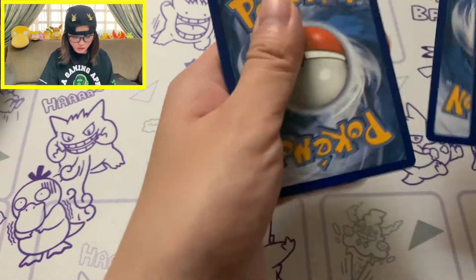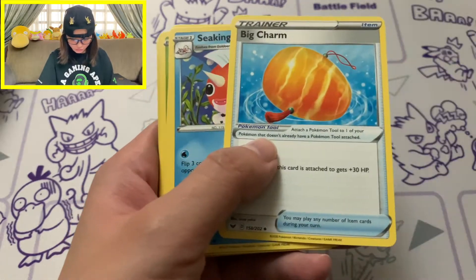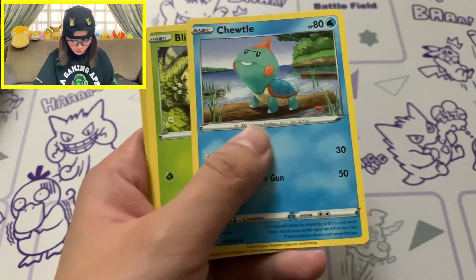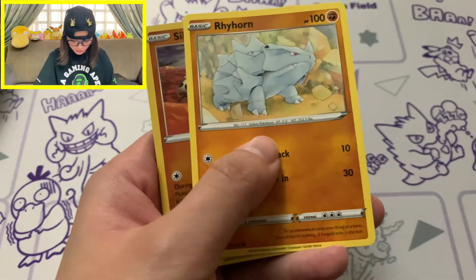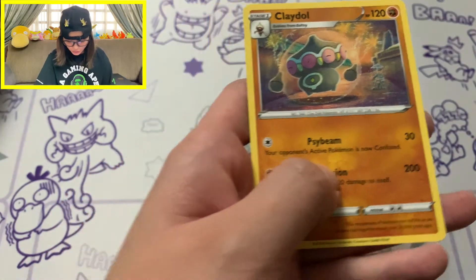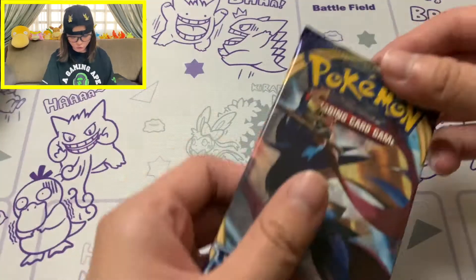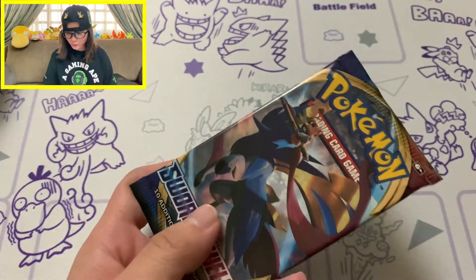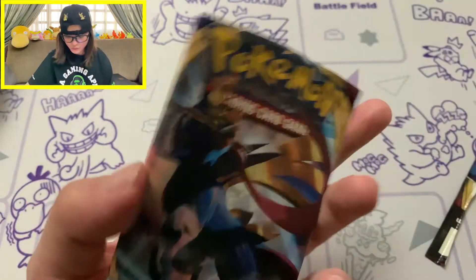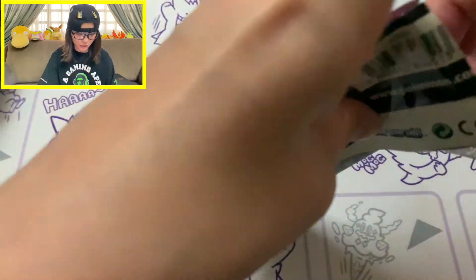Another green coat card. We've got a bunch of trainer cards, Snom, Rose Lair, Cramorant, Blipbug, Raihan, a Reverse Hollow of Silicobra, and our rare is Claydol - but that artwork looks kind of dope. Down to our last pack for Sword and Shield. Any good pulls will be great from this collection because we've got 16 packs, and this is a really really expensive box - it costs over 100 bucks.